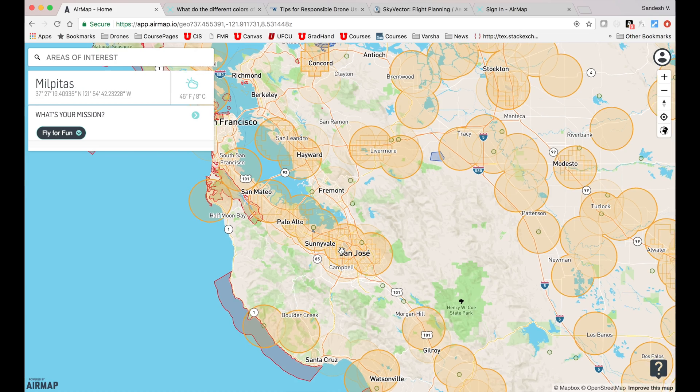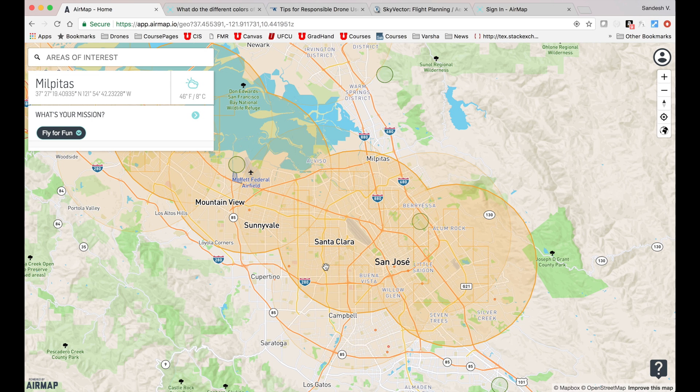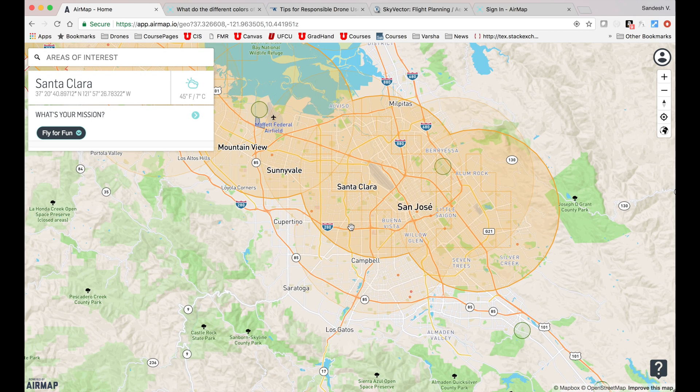The most common shapes you will probably find in your area of interest are the orange circles, which means that this airspace is within the 5-mile radius of an airport. If you wish to fly your drone in one of these orange circles, you would need to call up the airport and notify them of your flight plan. The airport might grant permission or deny it depending upon your proximity to the airport and the air traffic in that area at that given time.